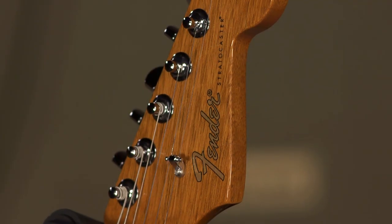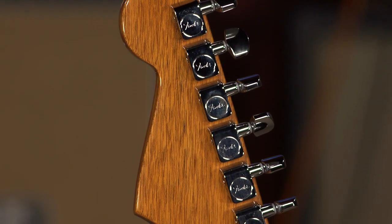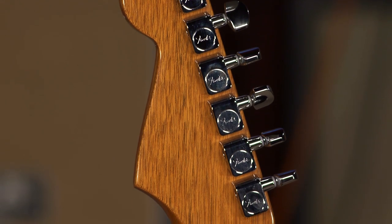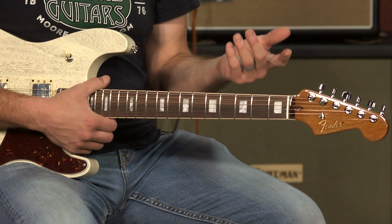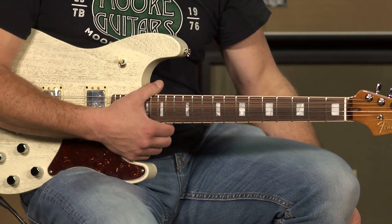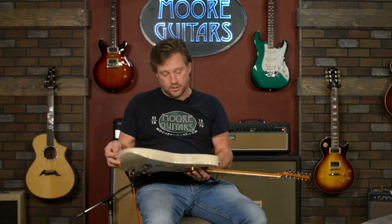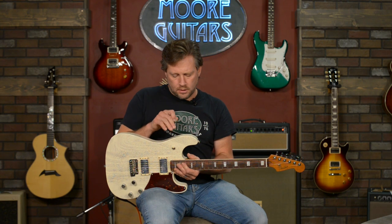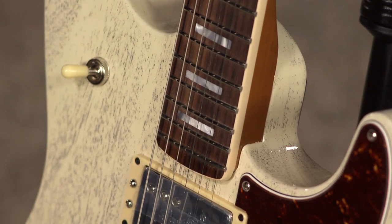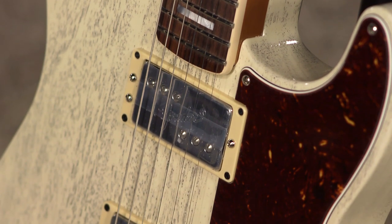It's got the classic gear tuners — when I first heard that term I was skeptical, but they're really good. I played mine last night, jammed for about an hour and a half and never had to tune it, so they work. It does have a nitro cellulose finish, which is great, and it's gloss. Gloss is a little hard to see on these pasty finishes on the body, but the neck is nice and glossy.